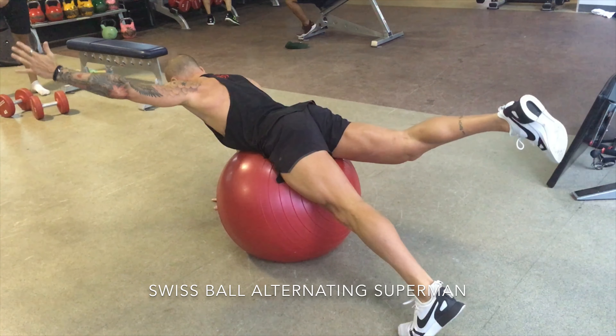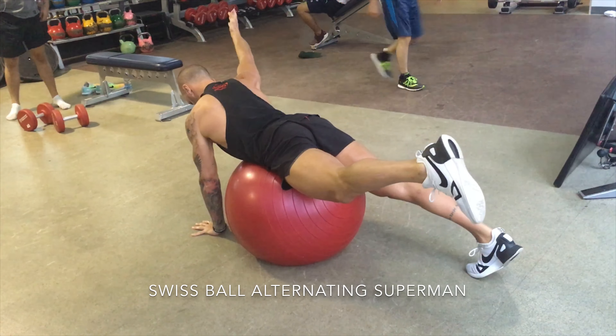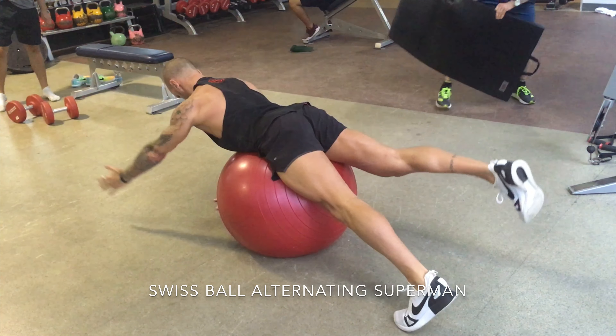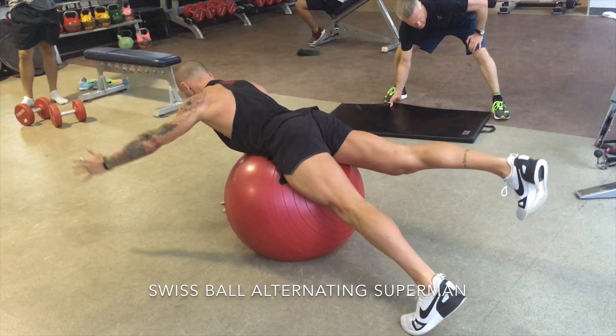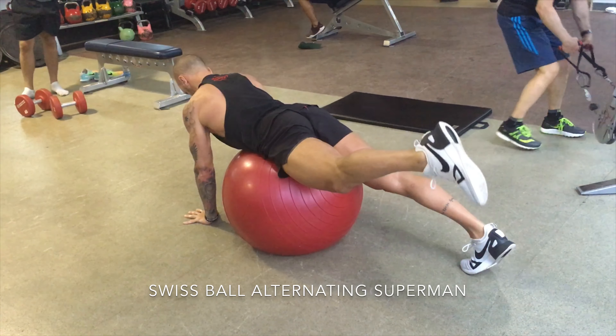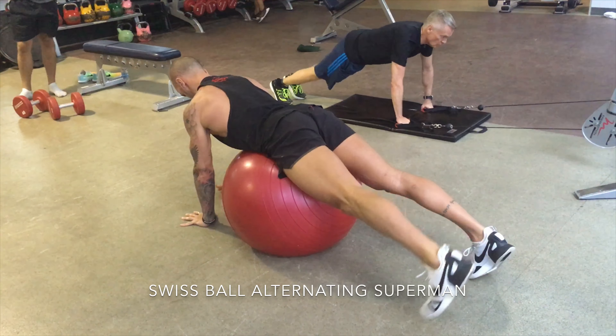The main thing with this exercise is it's linking the upper body to the lower body through the posterior oblique sling. That runs from — let's look at the video here — the left lat through to the right glute. And when we come up on this side, it's now linking the right side of the body, the right lat through the thoracolumbar fascia into the left glute.